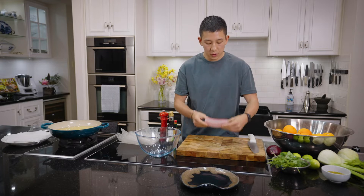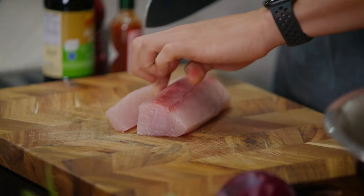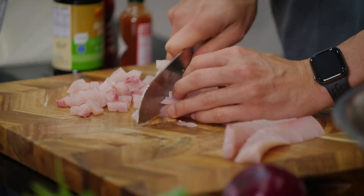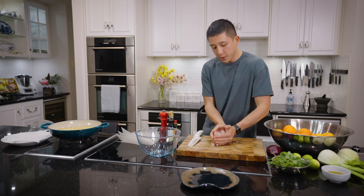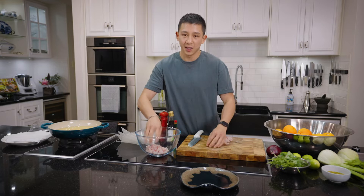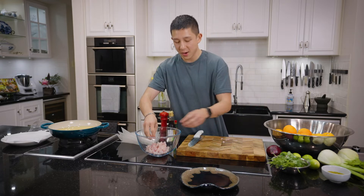I've got a fresh fillet here of kingfish, sashimi grade. I'm slicing the kingfish into long strips and then into smaller pieces. My fish has been chopped up and I'm putting that straight into my bowl, making sure it's a non-metallic bowl because I'm going to add some acid into that to help cook it and marinate it.